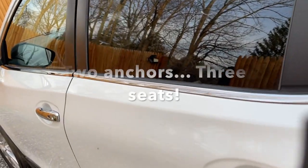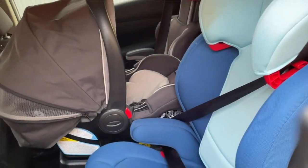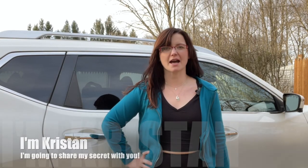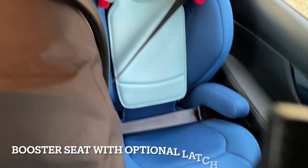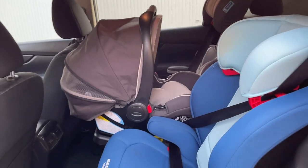Want to know a secret? There are only two anchors in the 2017 Nissan Rogue, and I'm going to show you how I figured out how to fit three across the back: one booster seat behind the driver's seat, a bucket seat in the middle, and another booster seat on the left behind the passenger side. Here's a side view — let's get into it.